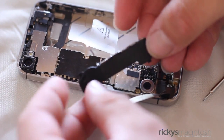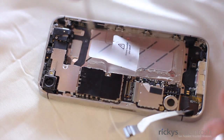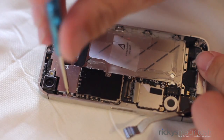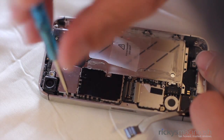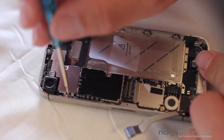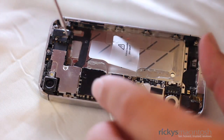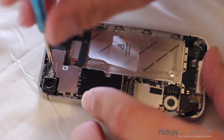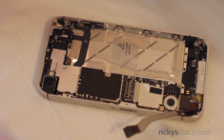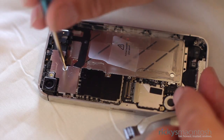The speakers should be free now, so all you have to do is pull up and the speaker will release. Now it's time to take off the EMI shield, and this is one of the most brutal parts of the iPhone 4S disassembly. All these screws are different lengths, so you need to make sure you set them up in a way that you can remember which one goes where. There are four screws, so make sure you take your time. They are very small and very prone to drop, and they can be very stressful. So just go slow and let's remove this EMI shield.